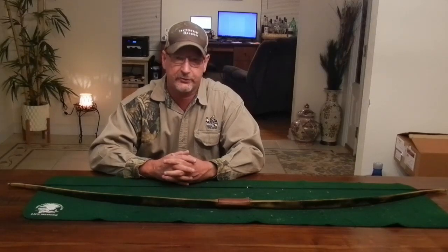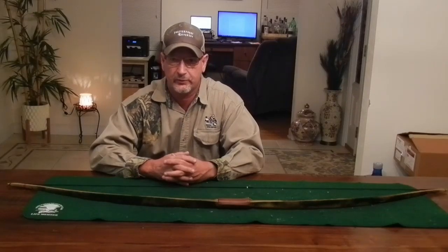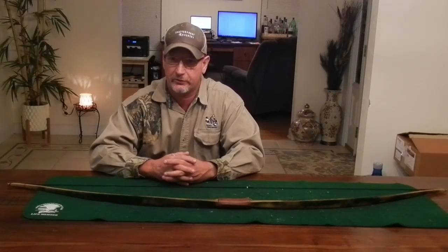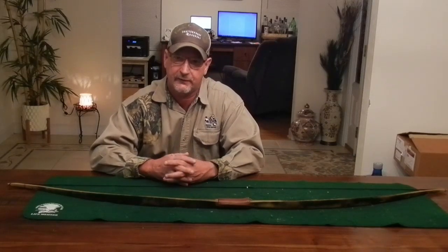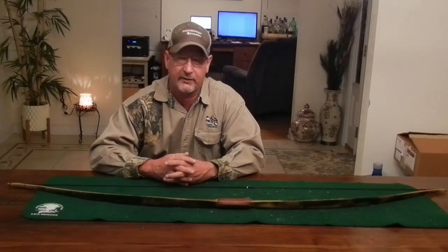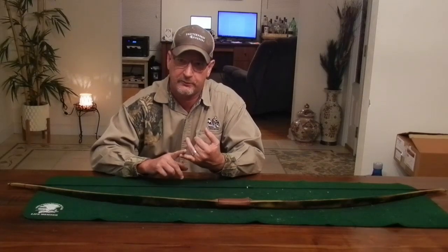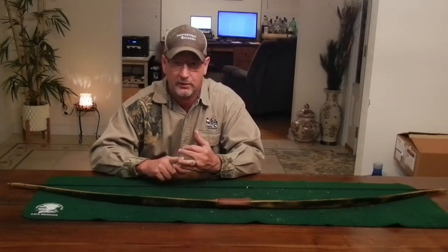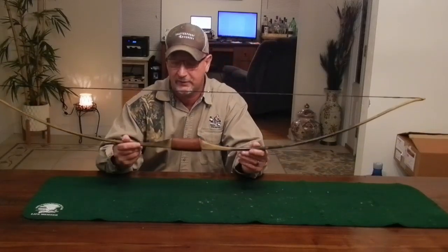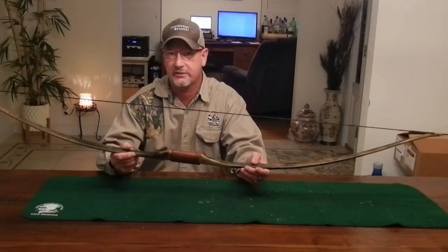Alright — in Part 2 of this video we're going to head out to the range and put it through its paces. We'll run it through the chronograph and shoot some cedar shafts through it as well as new carbon arrows. I'll be running arrows at 10 grains per pound of draw weight for a hunting weight arrow — for this bow that'll be around a 510 to 520 grain arrow. I'll also run 8 grains per pound for a target arrow, around 400 to 420 grains. This has been Todd, All Things Archery and Shooting — I'll see you guys out at the range. Thanks.